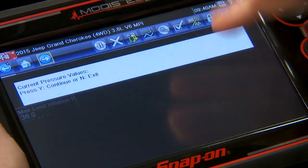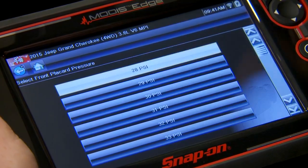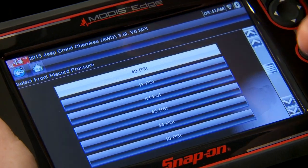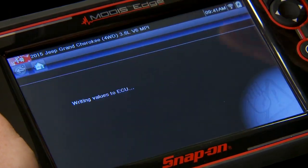The first thing it's going to tell us is what's already programmed into the vehicle. So now we have it set to 36 pounds — that means the tire pressure light will come on when the tire pressure gets below 36 pounds. Maybe the tire wants to see a higher pressure; maybe we want to set it to 40 pounds minimum, so we'll set it up there for the front. Same thing with the rear — set at 40 PSI.